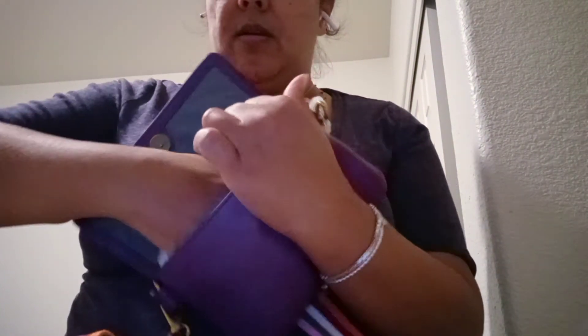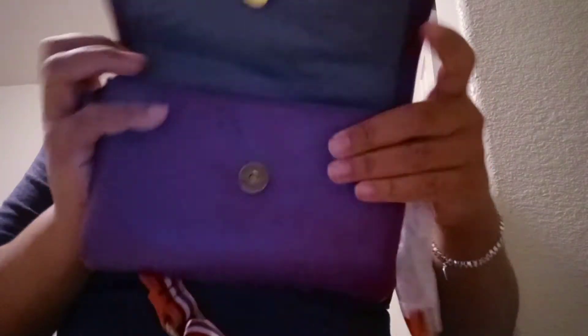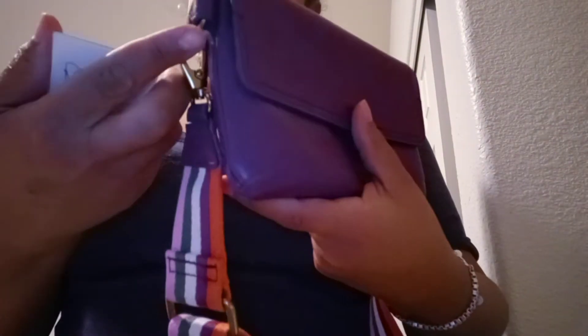So here it is. In the interior it is gray. The exterior is a magenta — hopefully you can see that. Because it is late in the evening it is hard to see.